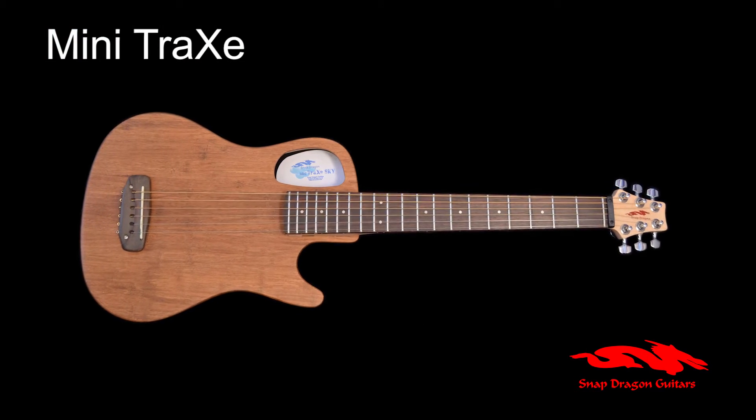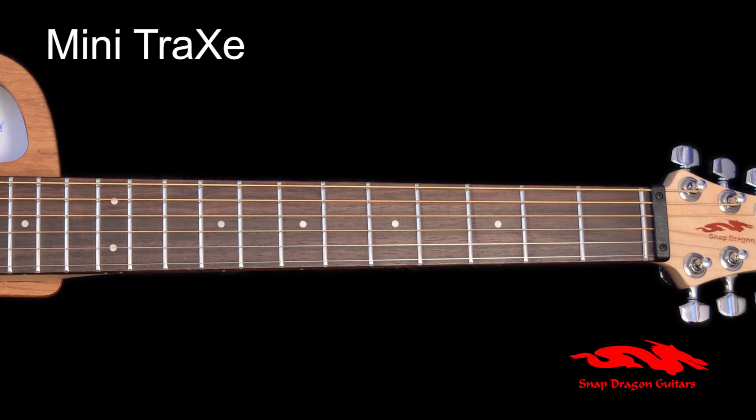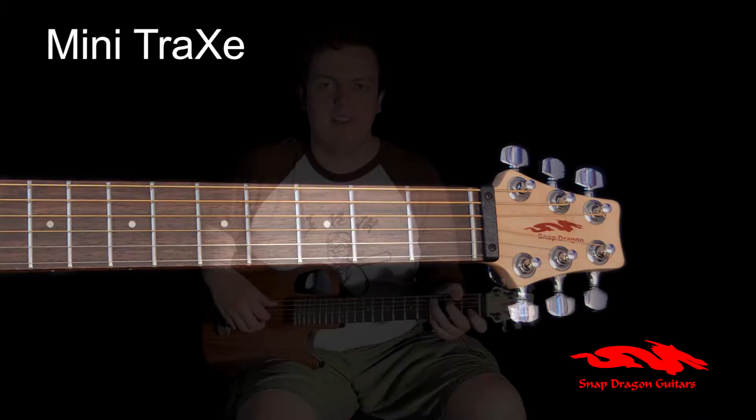Snapdragon guitars are not only convenient, but play great as well. All our necks and frets are checked over by hand, with a zero fret for better intonation. The Minitrax is our most popular model to date, and is the perfect acoustic companion for any trip.